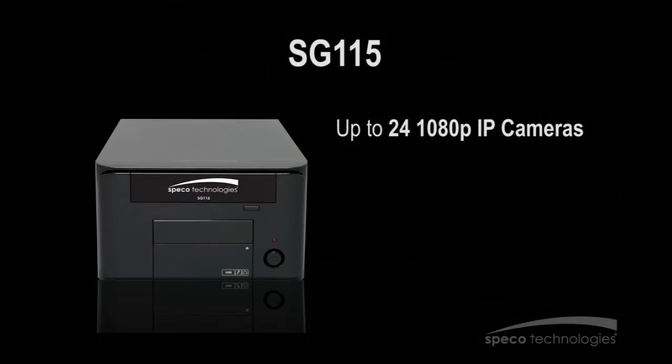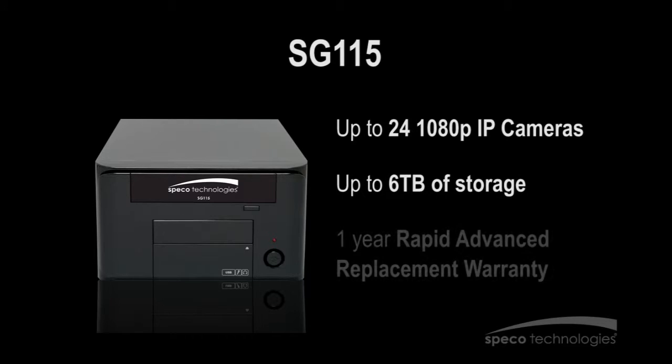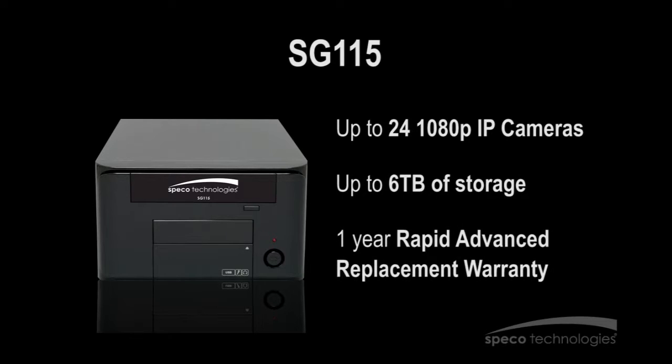Our servers come in four unique models. The SG-115, which can support up to 24 1080p IP cameras, has a maximum raw storage capacity of 6TB and a 1-year rapid advance replacement warranty.